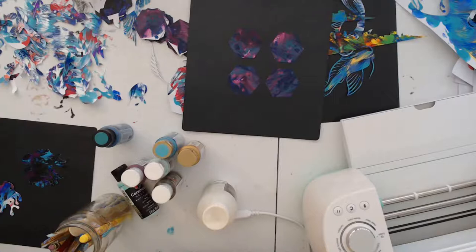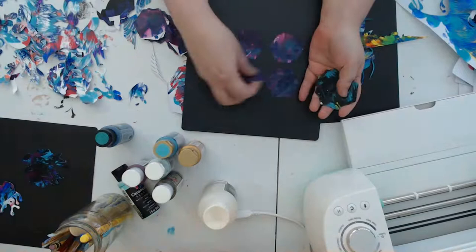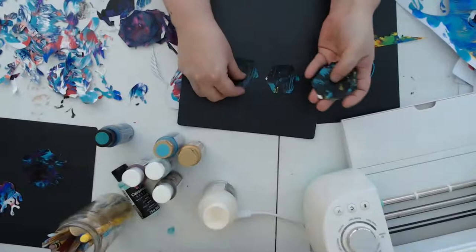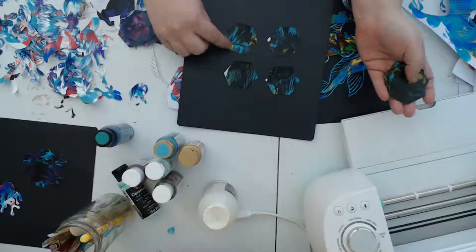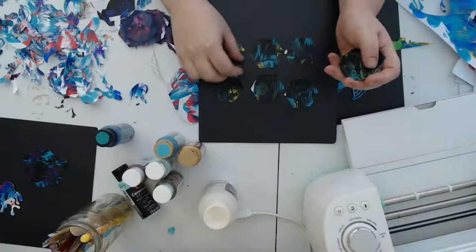Yeah, the mermaid's really pretty. I did a bunch of the mermaids because they were turning out so nice, so I did a whole bunch of those and a bunch of these hexagons as well. I think those will be really fun to put on a canvas — I could paint a canvas a bright green color and then they would really pop on the canvas.